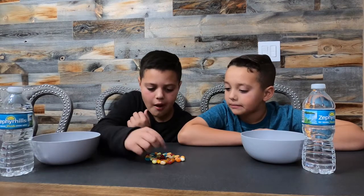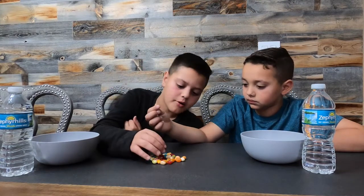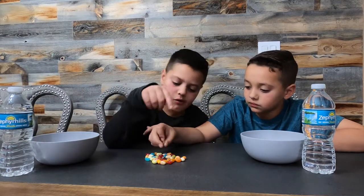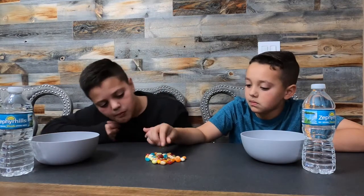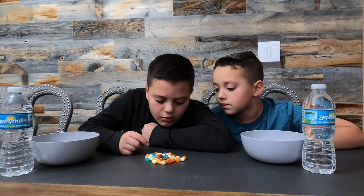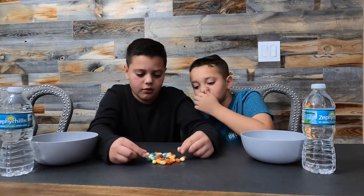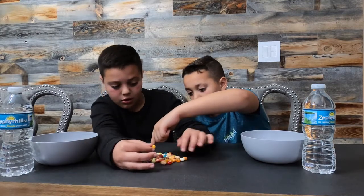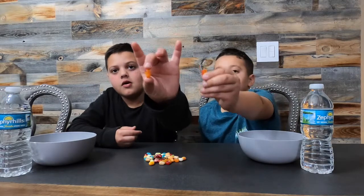That dark brown one should be fun — it could be cappuccino or... actually there's only one of those, so let's skip it. What about the orange ones? Two orange ones — those could be barf or peach.